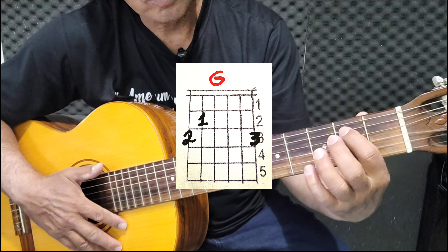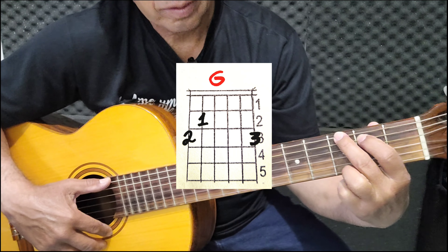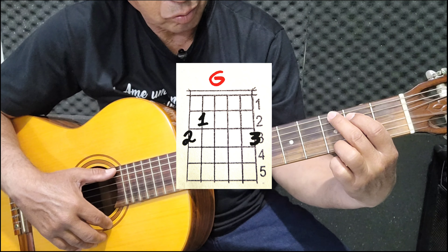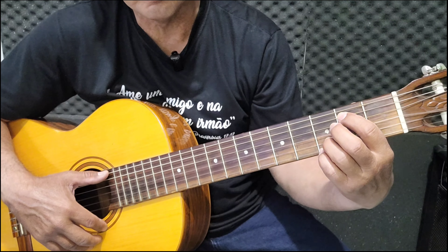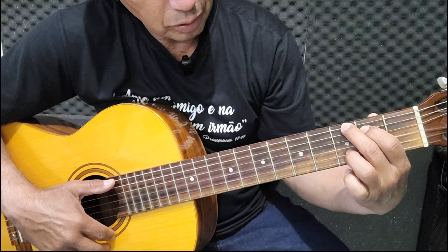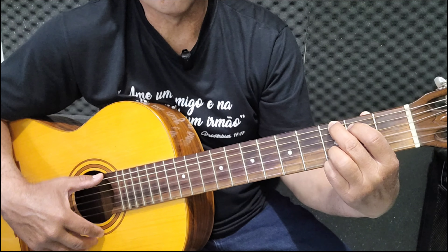Acorde sol maior: dedo um, dedo dois e dedo três aqui embaixo. Ou, se você já está acostumado ou quiser fazer também com dedo três nessa corda e pegar o quatro aqui embaixo — dedo um, dois, três e quatro. Se quiser usar os quatro dedos. Todas as cordas.